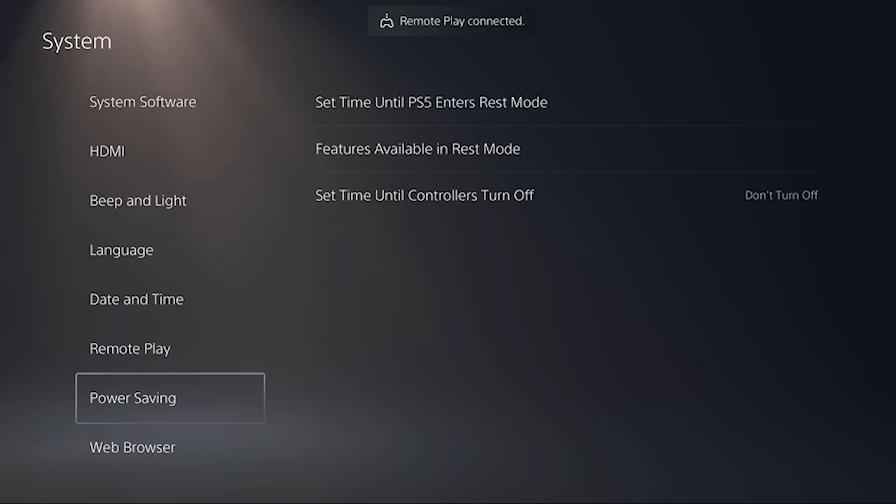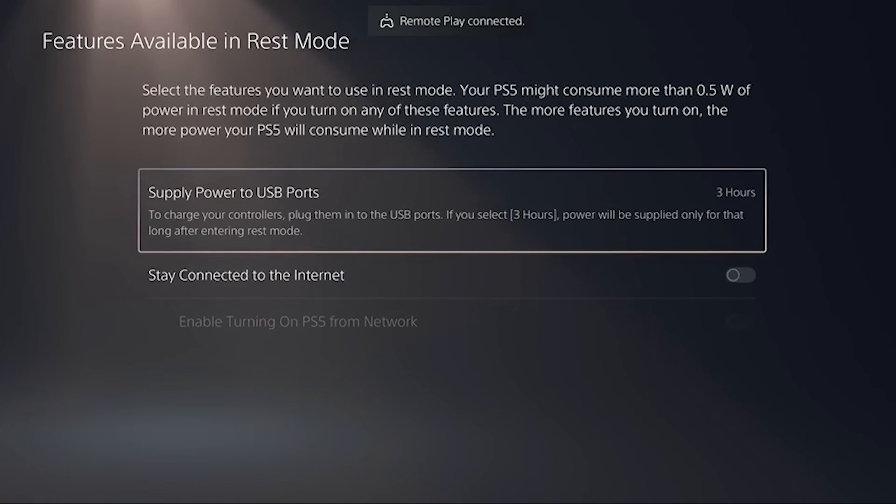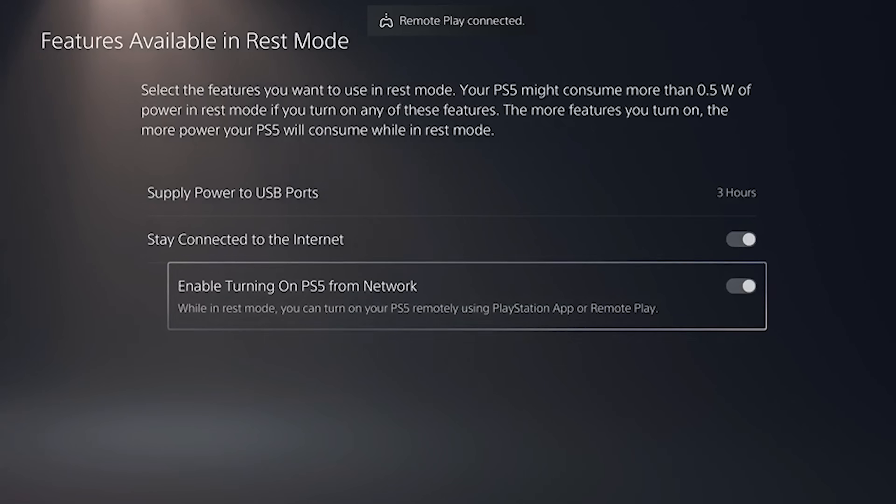Once enabled, you just want to go back one step and go down to Power Saving. Select Features Available in Rest Mode. And here, we want to switch on Stay Connected to the Internet and also switch on Enable Turning on PS5 from Network.